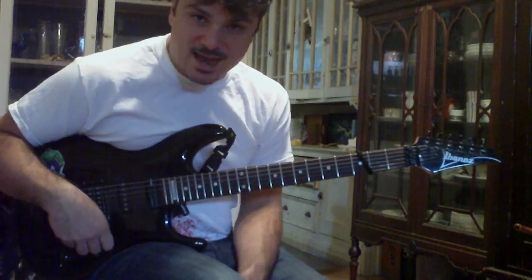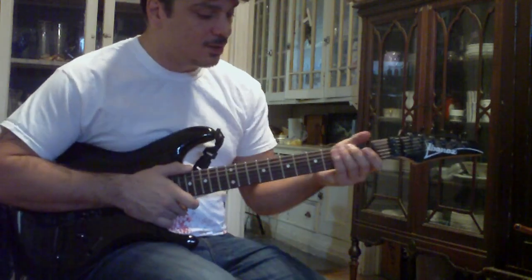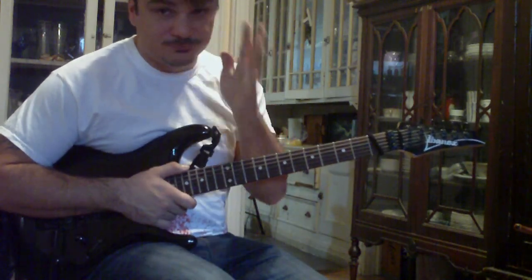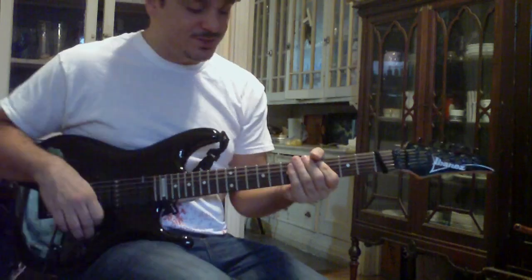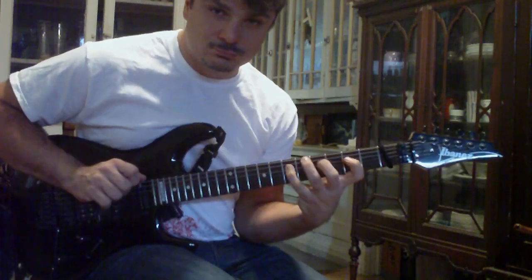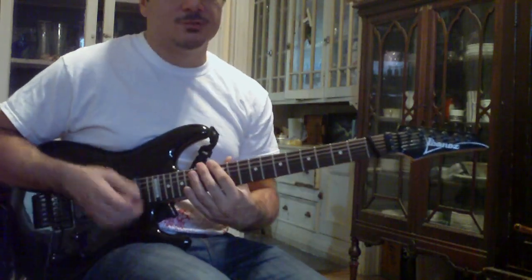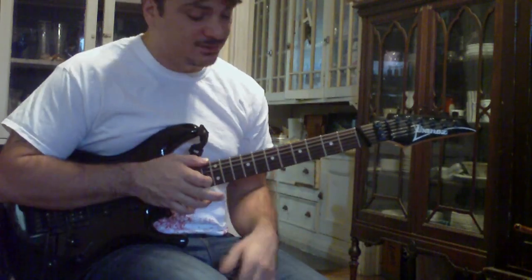We're actually just adding a tap. So if you guys are familiar with the older lessons, or if you're not, you can go back and check it out. Week number three was a lick where we did a legato run in A minor. Then week number four, we added a tap to that.